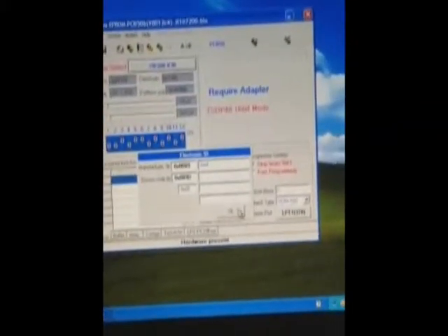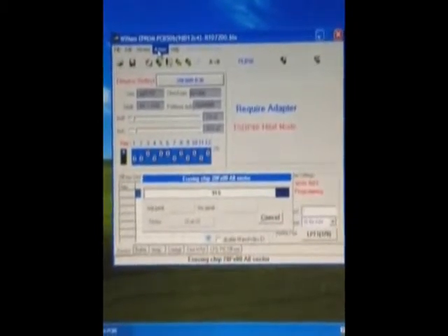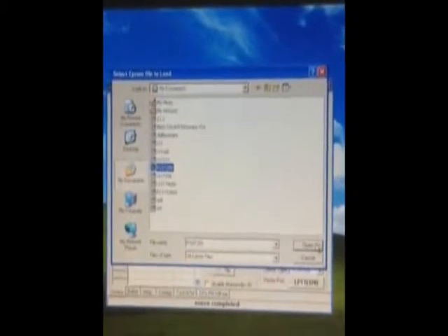You'll then want to verify the chip ID and then erase the chip. This is a TE28F800 B5B chip. The Willem will only give you the B3B option, but that's fine as long as you set the board to 5 volts.